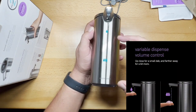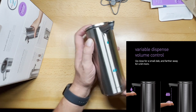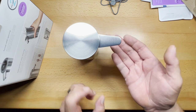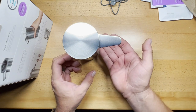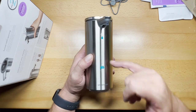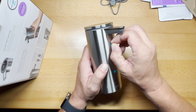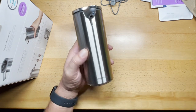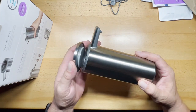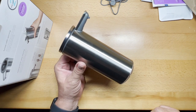Another feature: on the side it shows a single drop for up close and a triple drop for down low. So if you put your hand real close to the sensor, it gives you very little soap. But if you put your hand down lower, further away, it gives you a decent amount — about three times as much. It's a really nice hand pump, and I'll show you how it works.